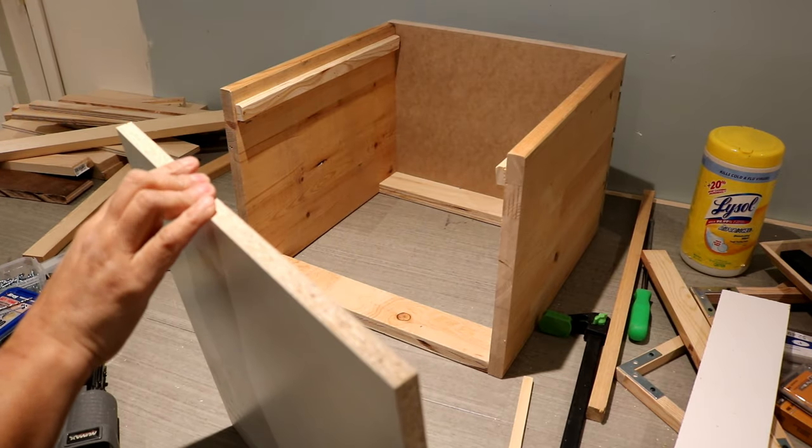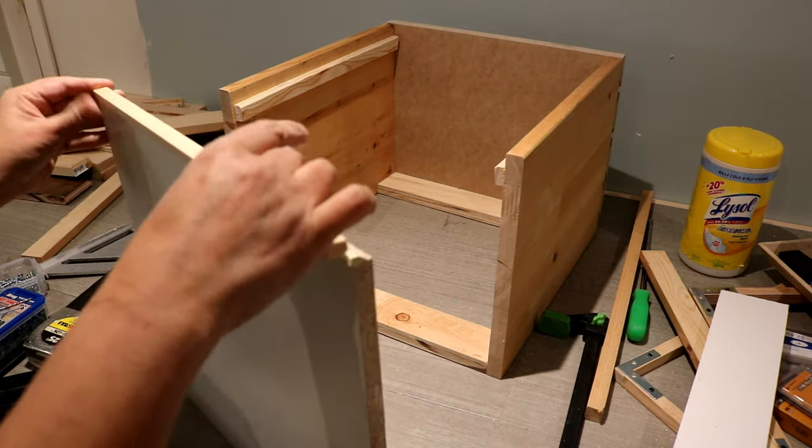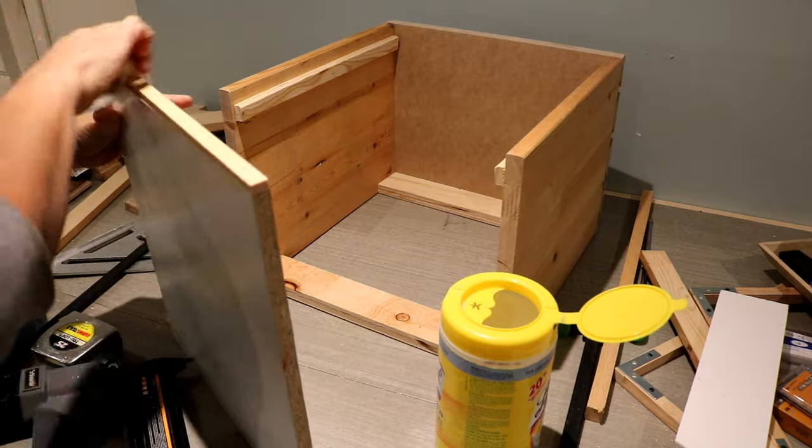I trimmed the front edge of the melamine top with solid pine. It's always a good idea to clean the glue squeeze-out with a wet rag before it dries out.